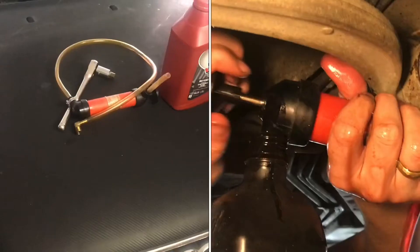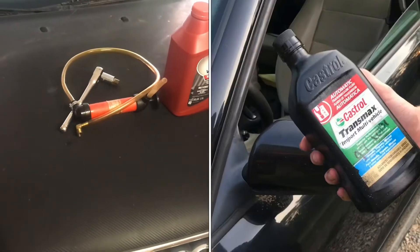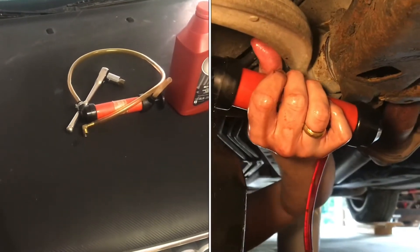In this video, I'll be refilling the transmission fluid on an Audi A4. In this case, this is a 1997, but it'll be the same for most in the B5 group.